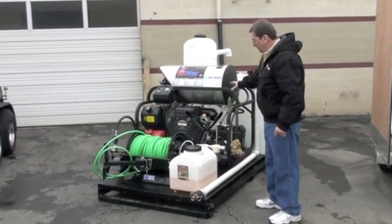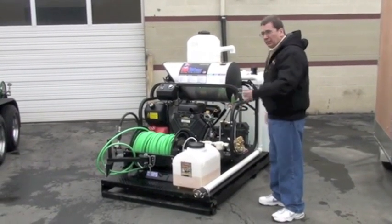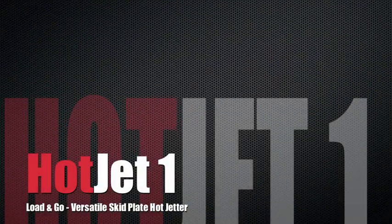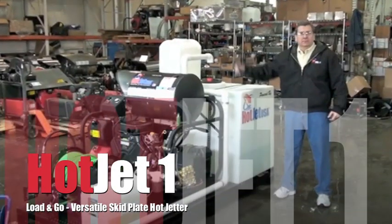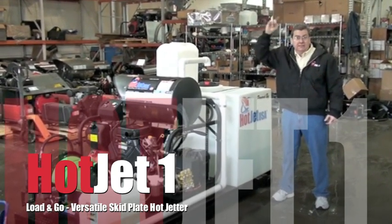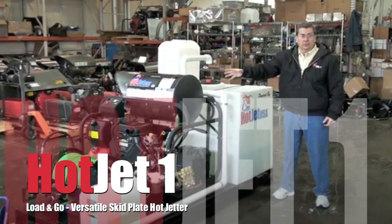In this video I'm going to hook this baby up, we're going to clean some pipes. I want to show you our Hot Jet 1 original load and go series.